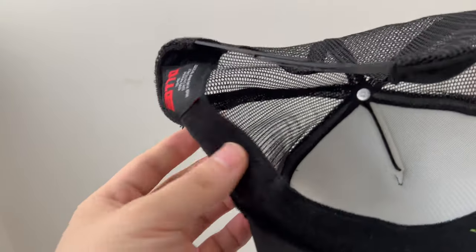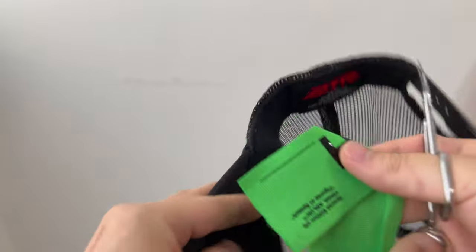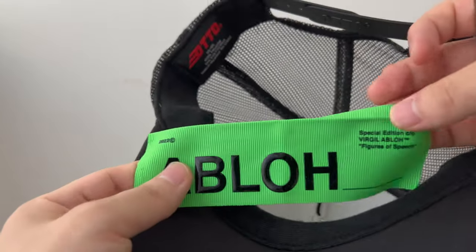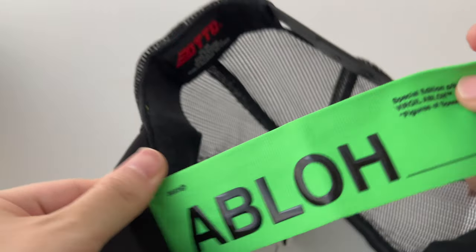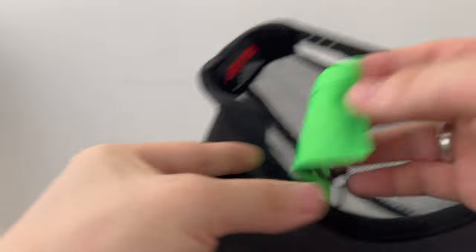Here it is — the tag is gone, but the green threads are still there. You've just got to take them off, but again be careful when you're plucking them out. That's the Ablo tag removed — simple.